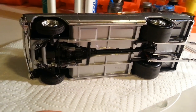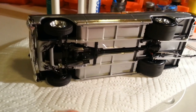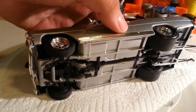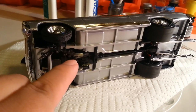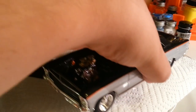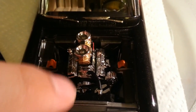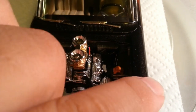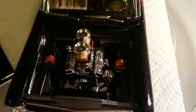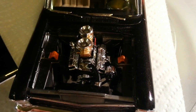So yeah guys, this is my last and final video. Also, before I forget — I outclad the headers, both of them. Then I outclad the whole engine bay. I forgot to let you guys know. This area right here is outclad, that area is outclad, that's outclad. The radiator core support is outclad.